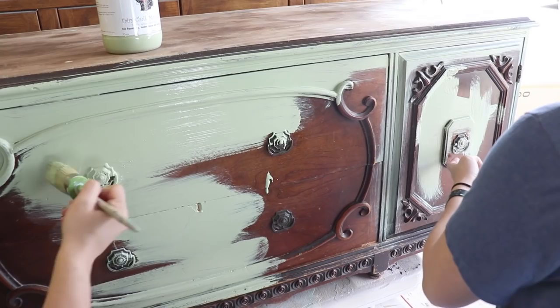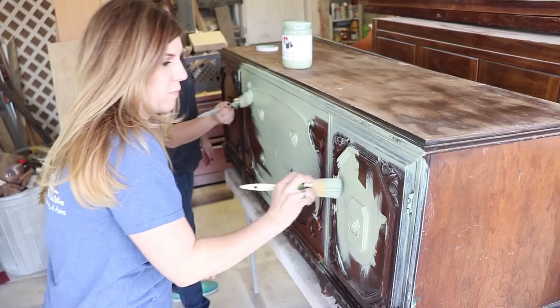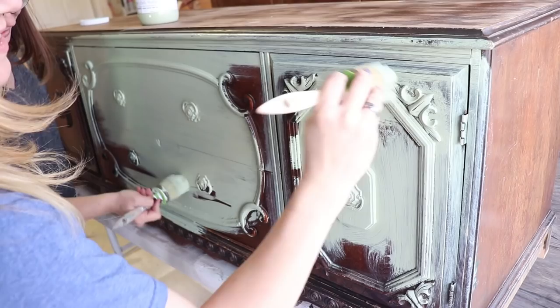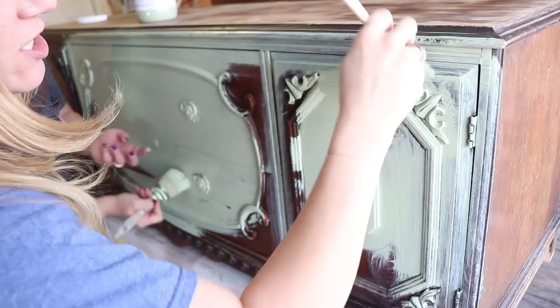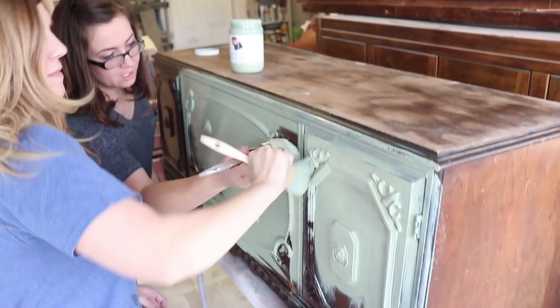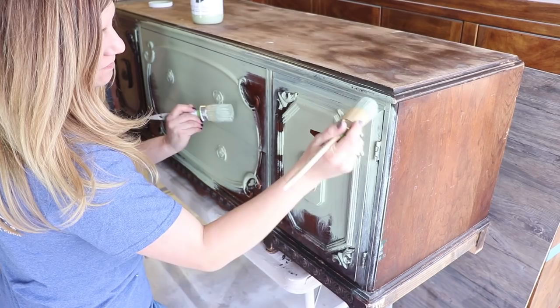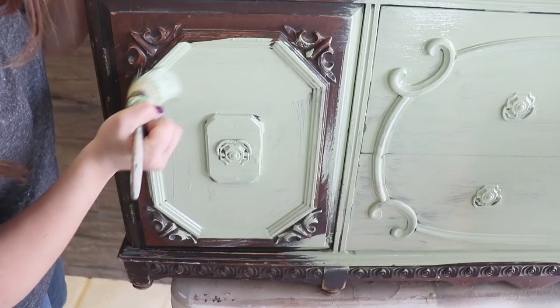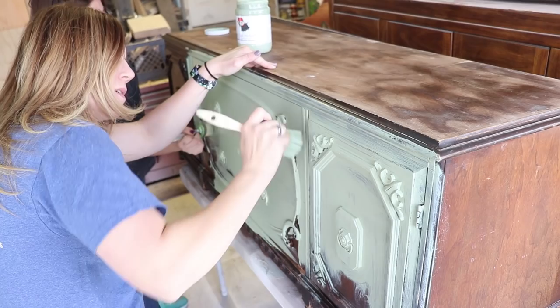I am painting the hardware — hopefully that doesn't offend some people. I'm going to wet distress it back, so I want it painted. I always have to make sure after I paint hardware that there's no drips; that's the hardest thing. You could take the drawers out, but I'm not going to. I always sand the edges so it's nice and smooth.